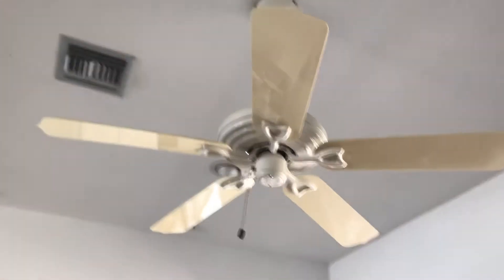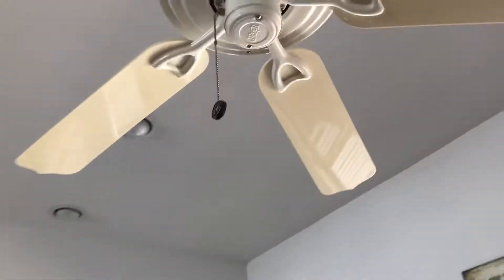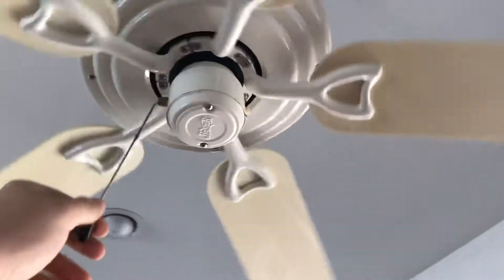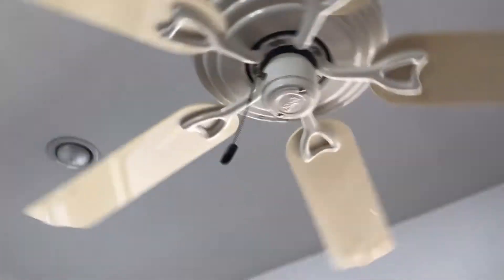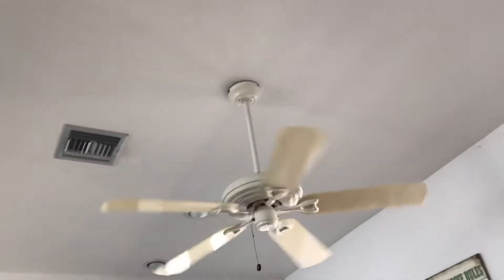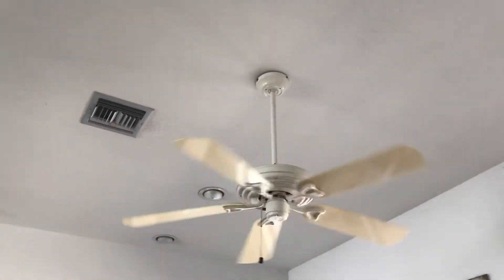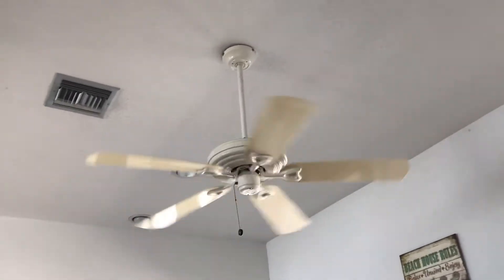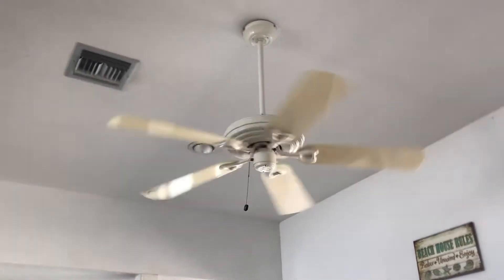This is the fan in the dining area. By the way, any noise that you're hearing — we're dealing with a leak with a fitting somewhere. My parents are down there pulling a panel off the ceiling under the house to fix that problem.